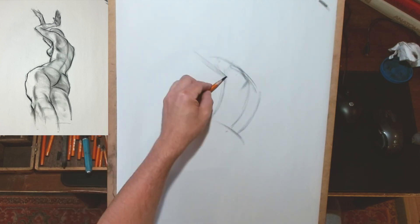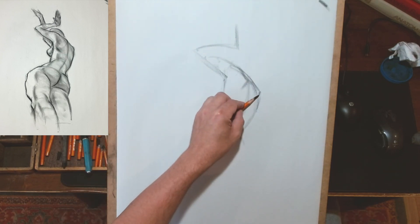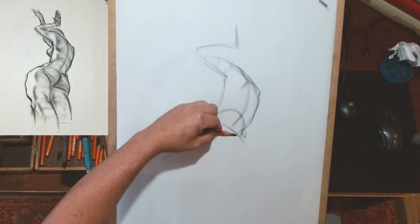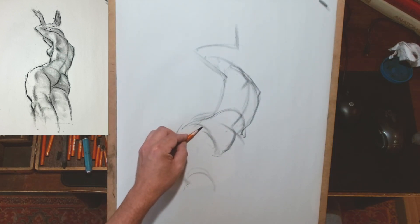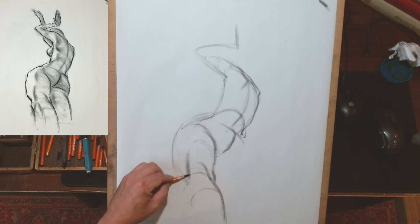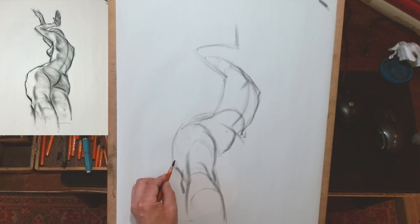When starting drawings like this, it's important that we have the ability to adapt our process to the needs of the drawing and the pose. We've talked in the past about finding the relationship between the rib cage and the pelvis as one of the first things we look for, but not all poses will require that to be the first thing. For me, it was far more important with this pose to find the relationship between that left leg and the rib cage first.